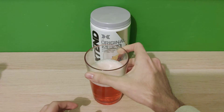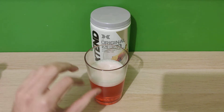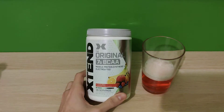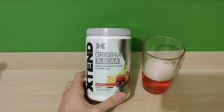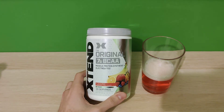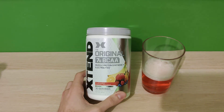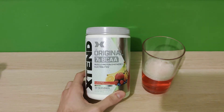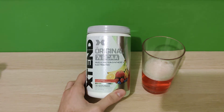It just looks like a typical BCAA drink. I'm going to taste test it and leave it for a bit to see if it settles. So I have tasted it — it tastes like fruit punch but the taste is a bit subtle, not a very strong flavor. Maybe you need to add more powder or less water, it depends. It really isn't bad as a flavor; I could see myself drinking it, although it's not as tasty as some others like the pink lemonade, which is really good — that's why I got two tubs of it.